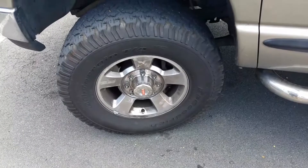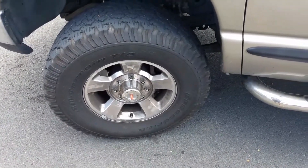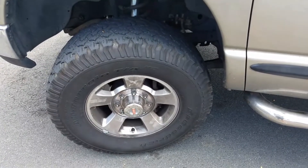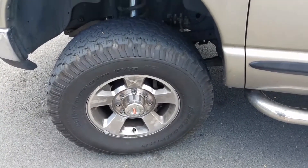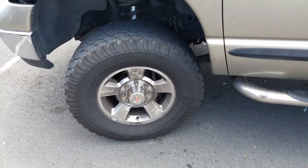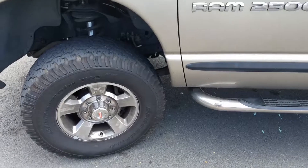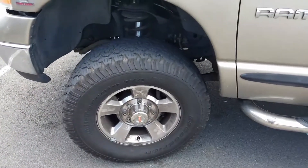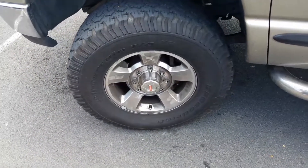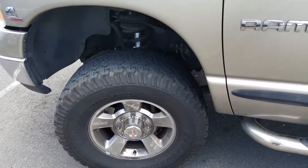Another thing I noticed is the steering feels a lot lighter as well. Now when driving, I need to get my foot off the gas pedal because the truck rolls a lot better. Before, I would slow down and make a turn, but now it just flows. I definitely recommend these.